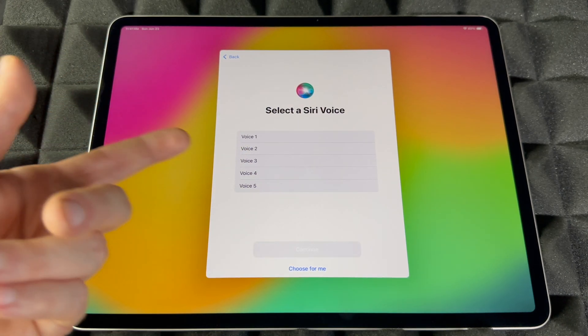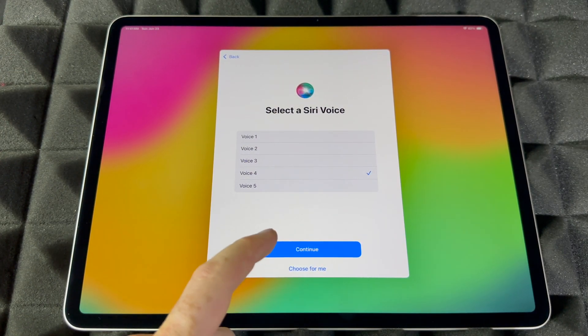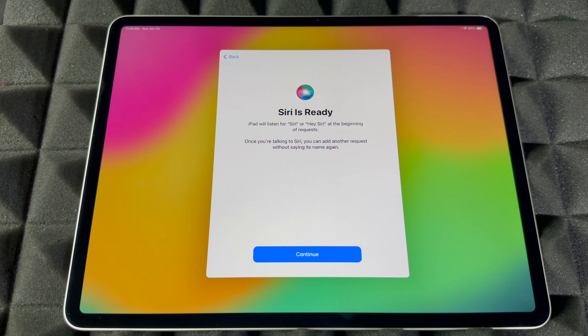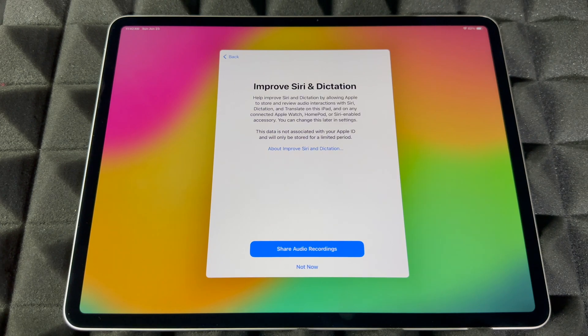I suggest using Voice 4 — that's the most normal-sounding Siri in my experience. Then continue and Siri will walk you through some phrases: 'Hey Siri, send a message,' 'Siri, set a timer for three minutes,' 'Hey Siri, get directions home,' 'Siri, play music.' All you have to do is read what's on screen and then continue.